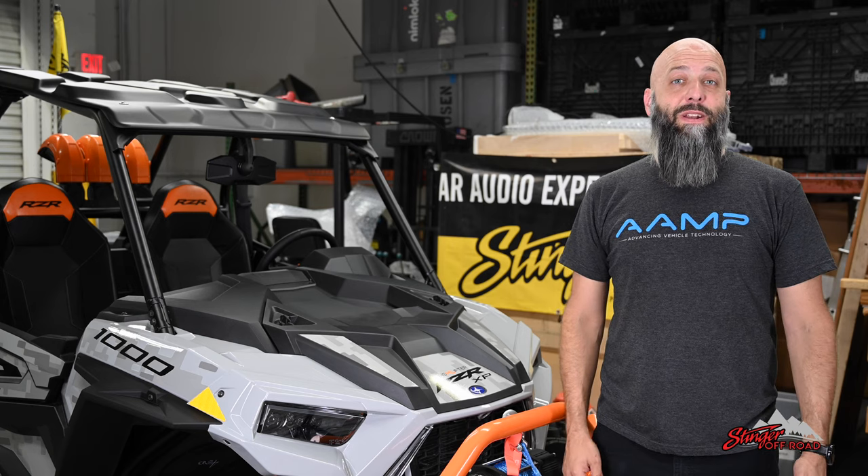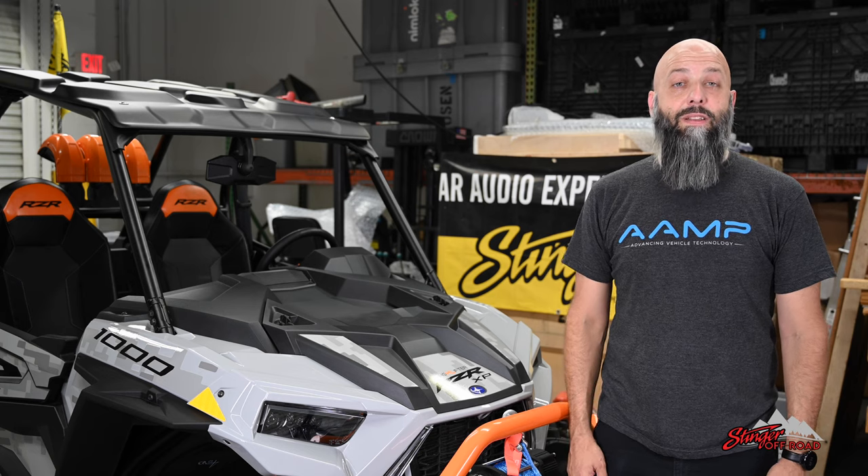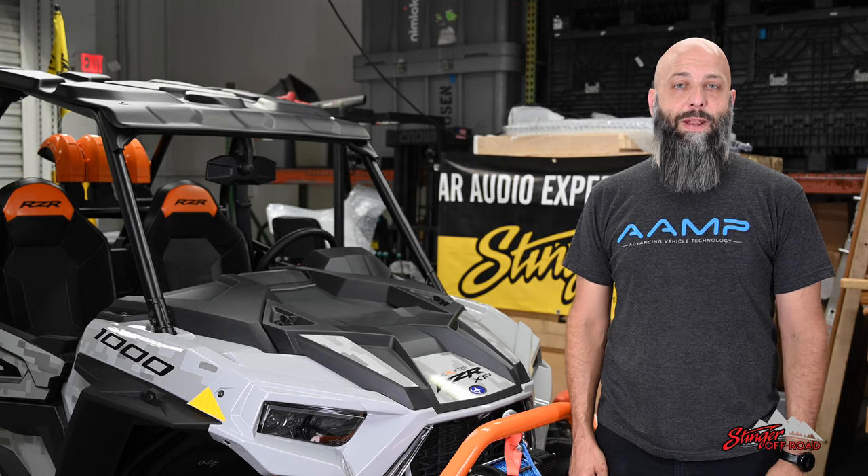Hi, I'm Eric from Amp. Today I'm going to show you how to upgrade your Polaris Razer or side-by-side off-road vehicle by installing the Stinger Electronics SPX-M1 Power Sports & Marine Media Player.